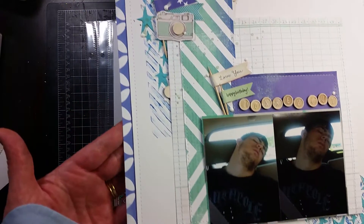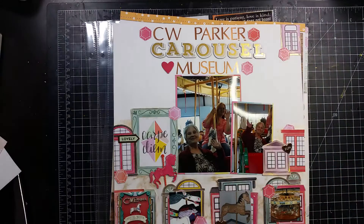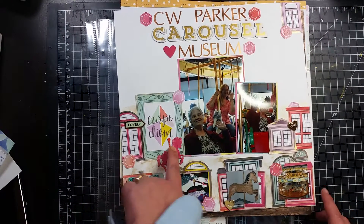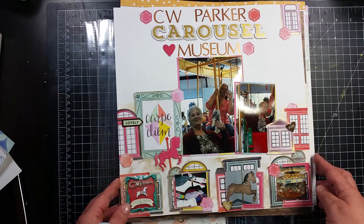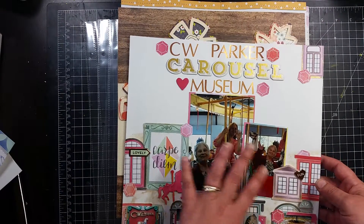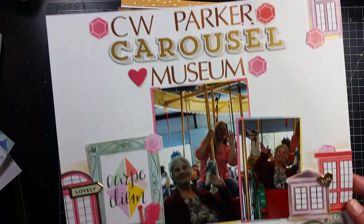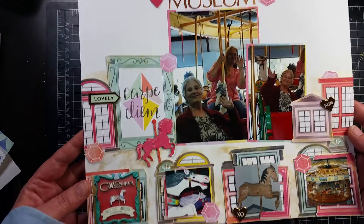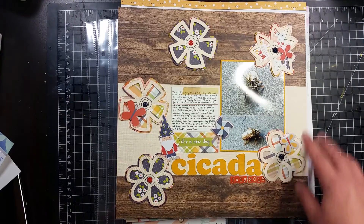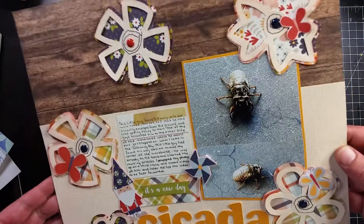This is the one I really wanted to use this sticker on. I don't love it, but it's cute, and I do have another one of these stickers so I can always re-scrap it if I decide to do something different. This is a carousel museum layout — this one is super cool.